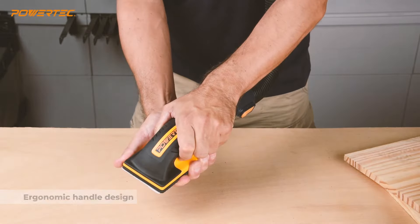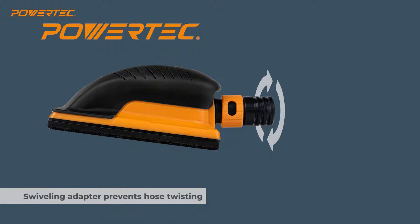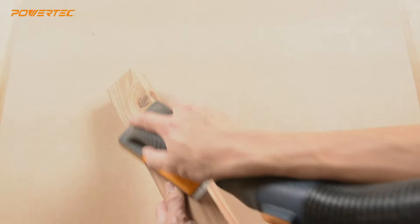The sanding block's ergonomic handle makes it easy to grip, with pressure applied evenly on the work surface, and you can sand at almost any angle. The hose adapter swivels, so this hose won't tangle or twist — instead, it works with you as you work.